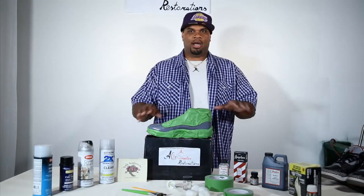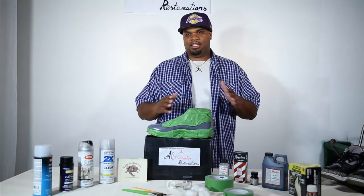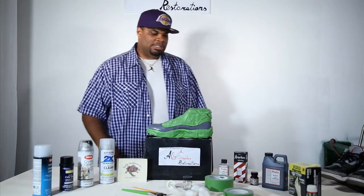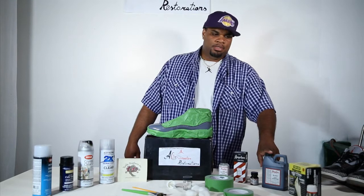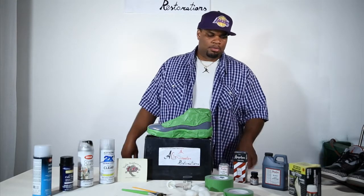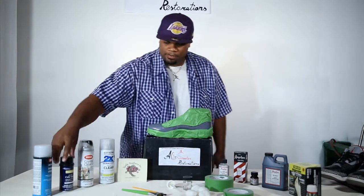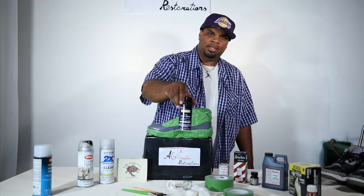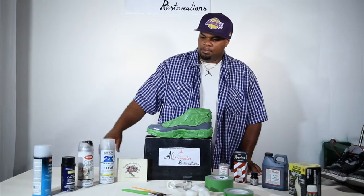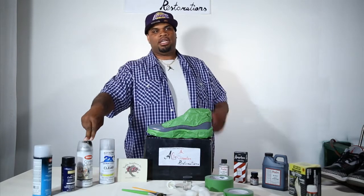I'm basically touching base on all the products we're about to use. Some of the products are going to be used in this video, and some are going to be used in the second video — everything is not going to be used in one day. After we use the Sans-Free, we're going to use Angelus Acrylic Leather Paint to paint the outer edge lines. Then we're going to apply the Metonium Color Spray, and after that we're going to apply the Crystal Clear.